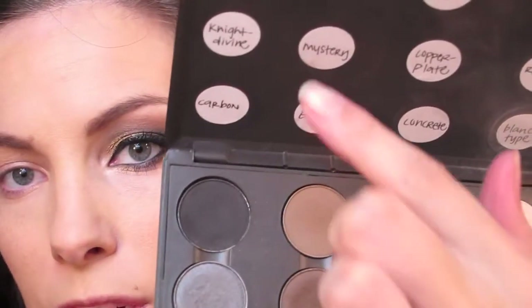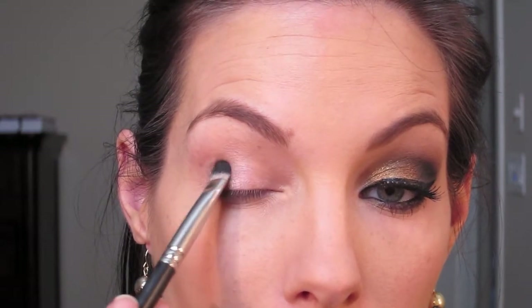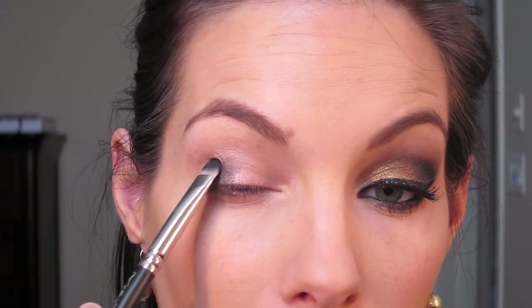I'm taking my MAC 239, which is a small padded brush. You're going to dab it into MAC's Carbon, which is just a black, and go ahead and get that on the outside corner. We're going to kind of stamp it — you don't want to go any higher than your crease. I'm just barely getting it into my crease, only on the outer third of my eye. You can go as dark or as light as you want, but I'm using black for a smokier effect.